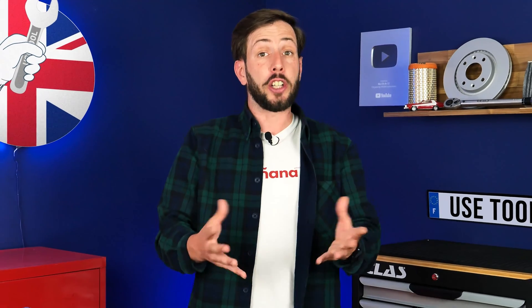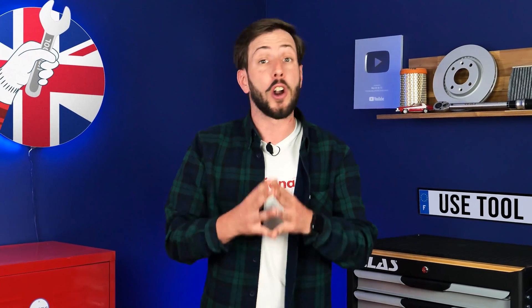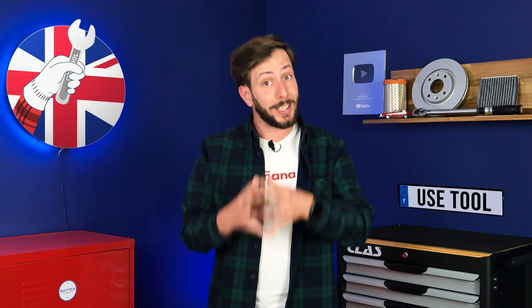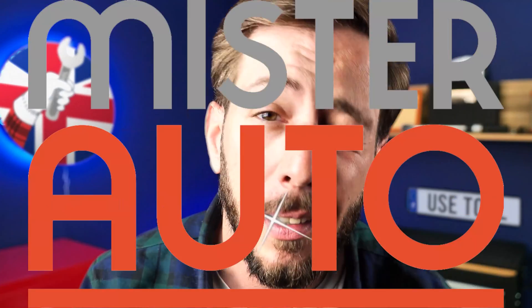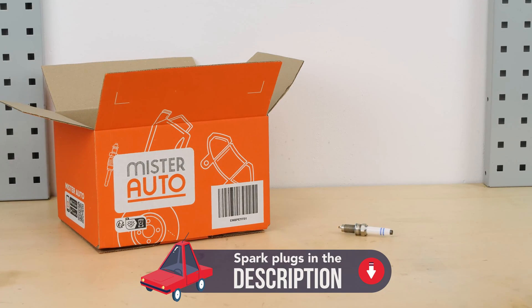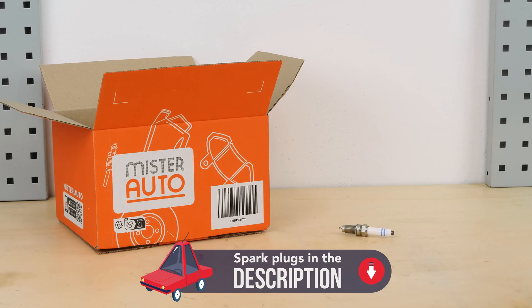If we can share this video with you and help you save a lot of money, it's also thanks to our partner, Mr. Auto. So if you want to support us and buy the parts for this operation, visit their website. You will find the bulk parts and products used in the video on the Mr. Auto site and in the link in the description.